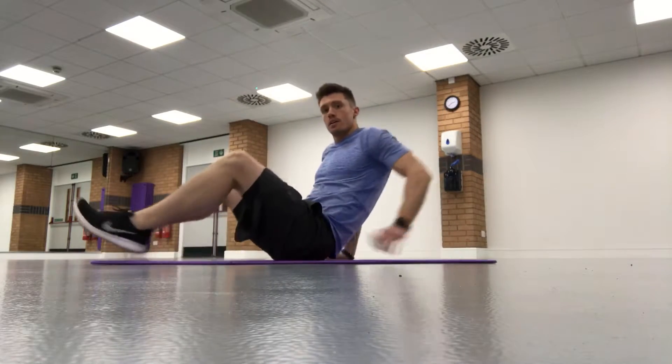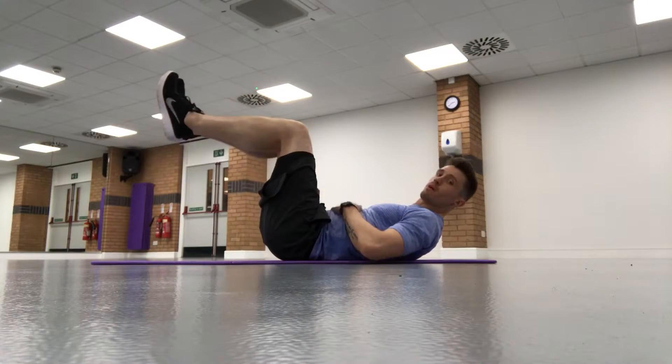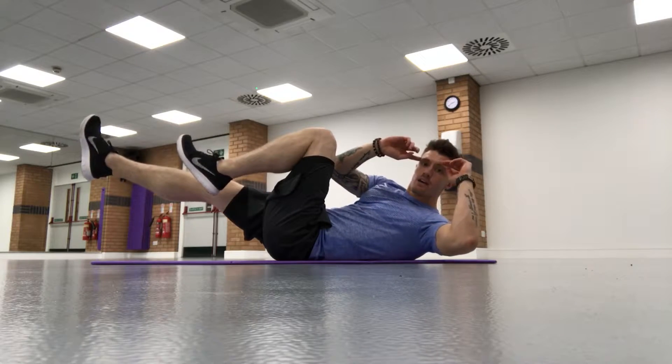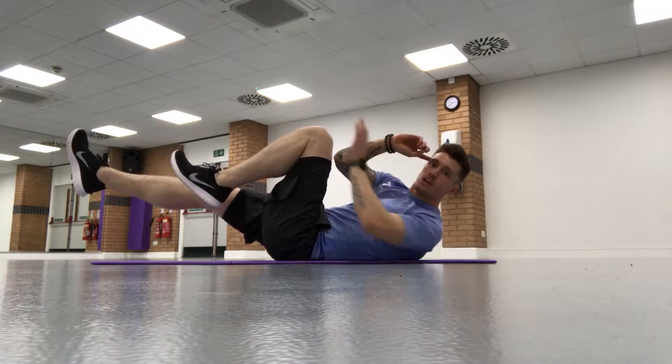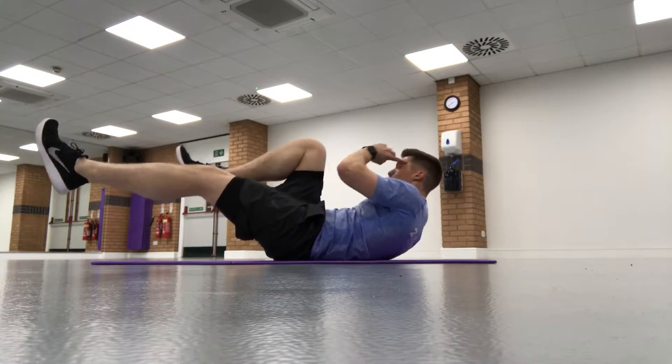So I've got my mat here, I'm going to take a lie down. What you tend to see with bicycle crunches is feet up, hands by your temples. Extend one leg and the opposite elbow is going to meet your opposite knee — bring that knee in, extend the other leg, then switch to the other side.